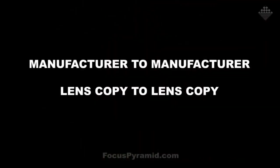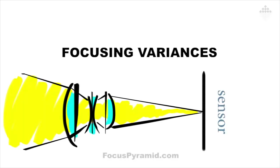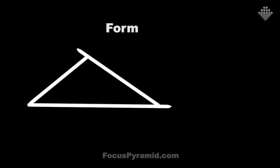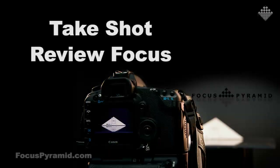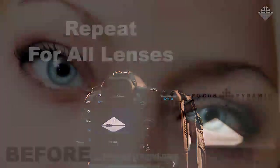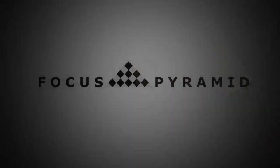Are you frustrated with slightly out-of-focus images when you know your autofocus spot was dead on? From manufacturer to manufacturer and even lens copy to lens copy, there are slight variances to the exact spot where light is being focused onto the sensor. Focus Pyramid, the autofocus lens calibration tool, is an absolute must for every photographer. With the Focus Pyramid, you can calibrate all of your lenses on your lunch break — quick, easy, and at an affordable price. Head over to focuspyramid.com/DPC and get an additional 10% off just for being a show listener.